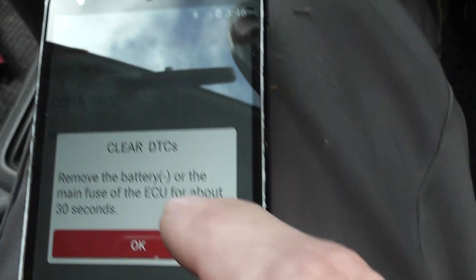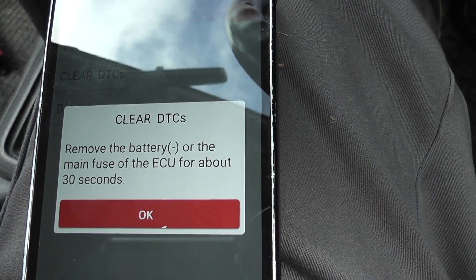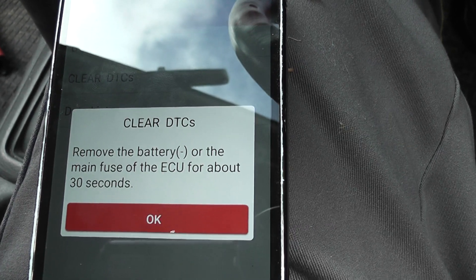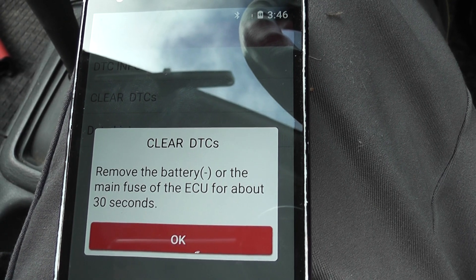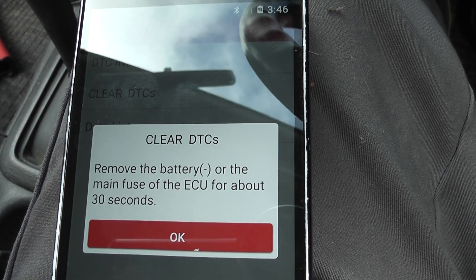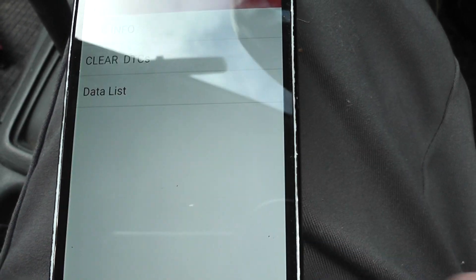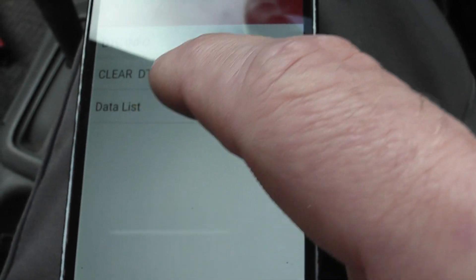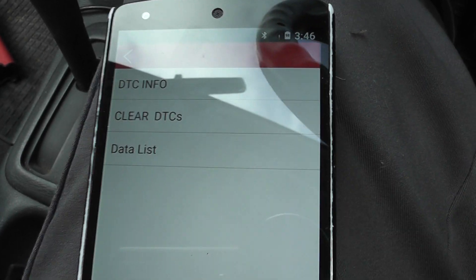To clear these codes we must remove the battery — minus all main fuse on the ECU — for 30 seconds. We might do that, but not in this video. So we'll go to the data list.